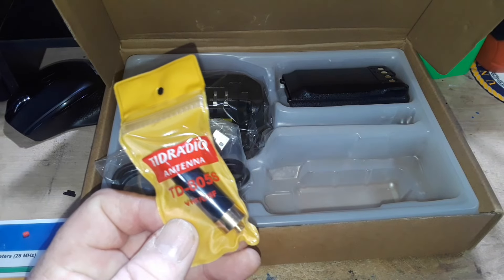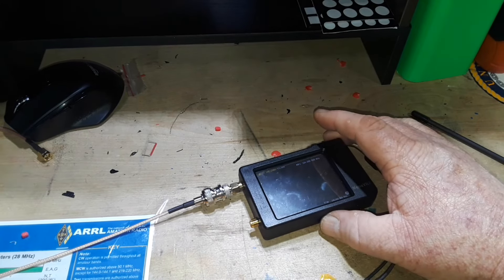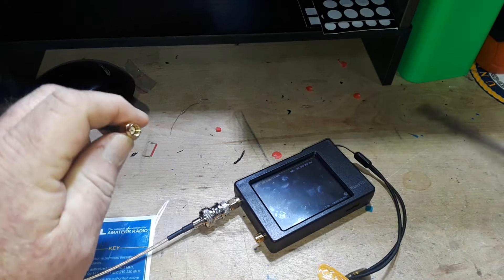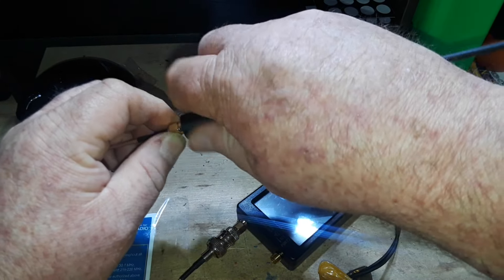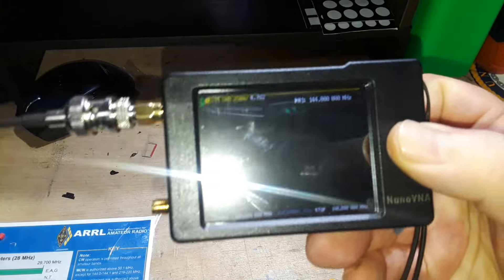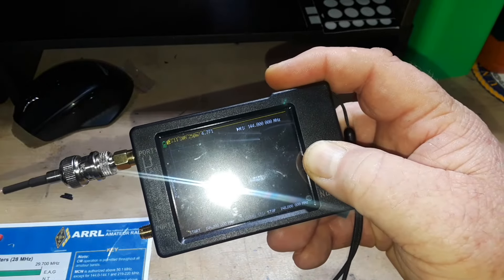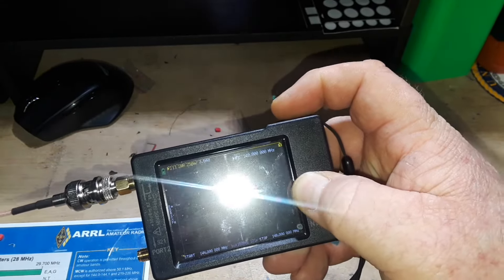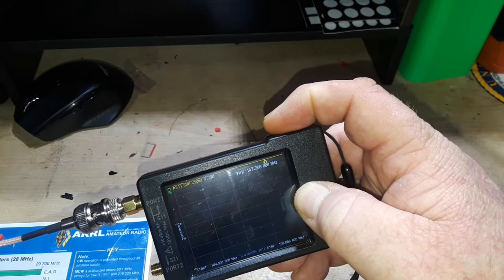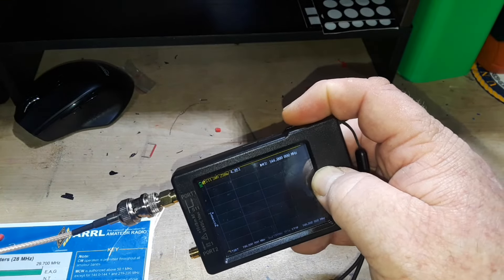I've got the NanoVNA configured for the 2 meter band, which is 144 to 148 megahertz. We're going to screw in the stock antenna and see how she looks. She looks absolutely horrible — at the upper end of the band the SWR is 3.6, in the middle of the band it's 4.2, and at the bottom it's even worse.